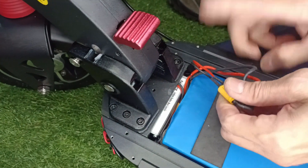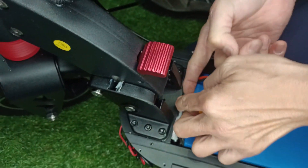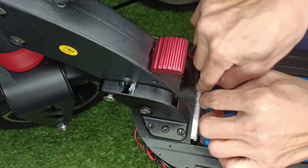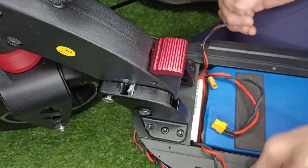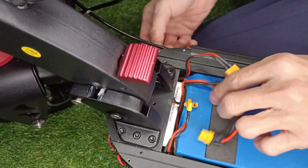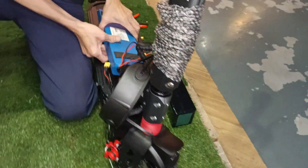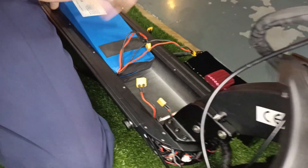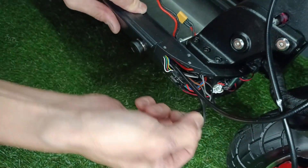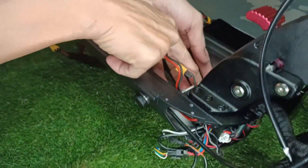After you have access to the wires, unplug the battery output and also unplug the charging port. Shift the battery backwards, and arrange the wires in a way that you can adjust the charging port cable.